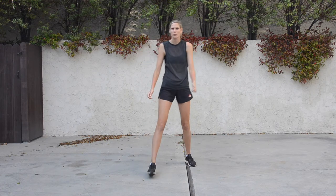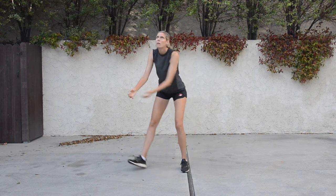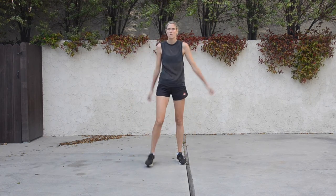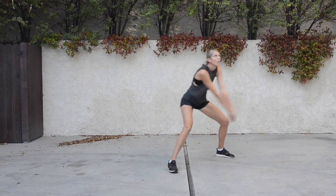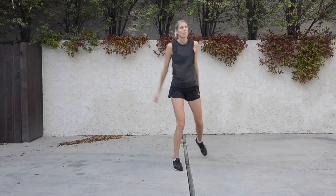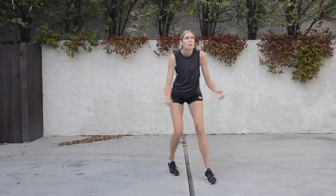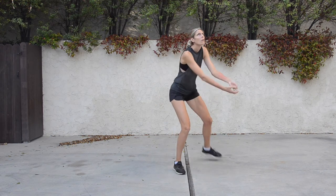When passing a high ball, whichever side the ball is served to is the foot that we take the drop step with. So if the ball is served to the right as it is here, I'm taking a big step with my right foot, creating the space between my body and the ball. My hands stay apart until I'm just about ready to pass, and then I manipulate my body by dipping the shoulder so that my forearms face back to the target.